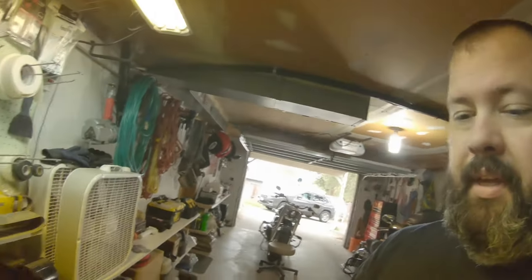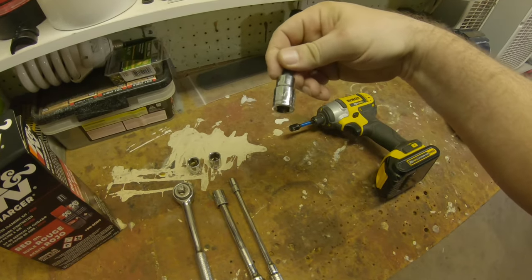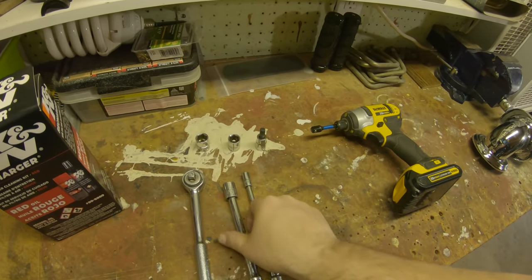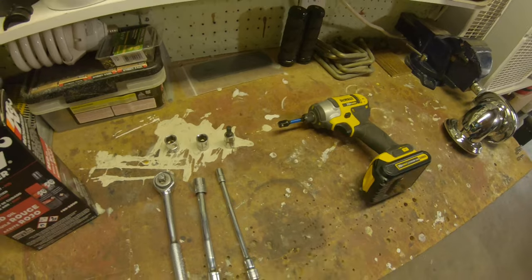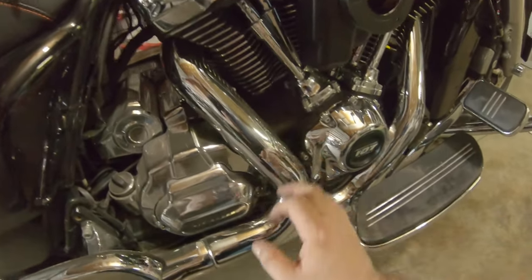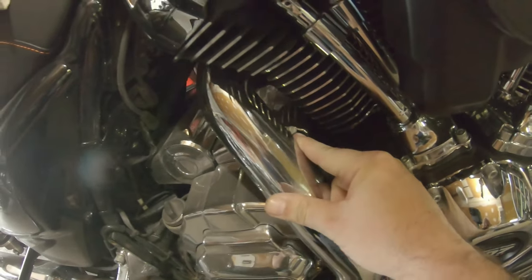For what we've got going on, I believe these are the tools we're gonna need: I'm gonna start with a 5/16 Allen, a 9/16, a 15mm, a 3/8 drive half-inch socket, and an 8mm socket. I'll use the 8mm just to spin them off quickly once I break them loose, since I don't have a fancy power ratchet. We're gonna have to take our heat shields off, which is why we've got the 8mm socket — because flathead screws suck.